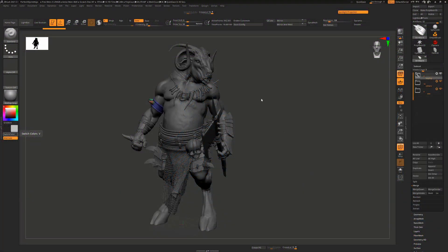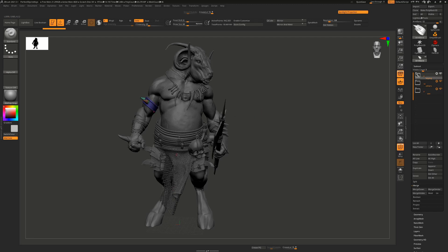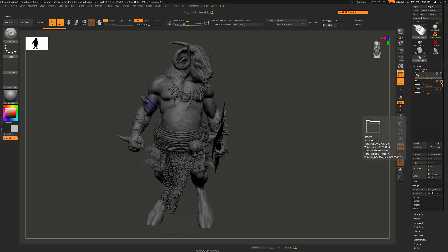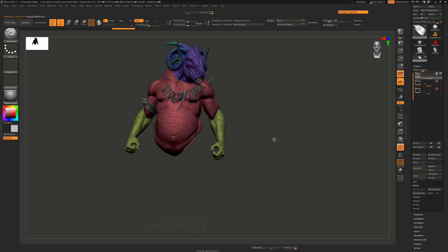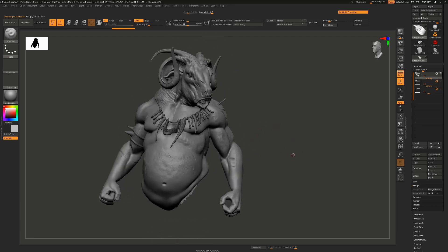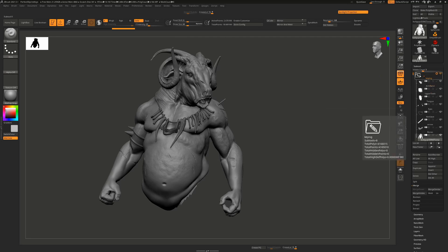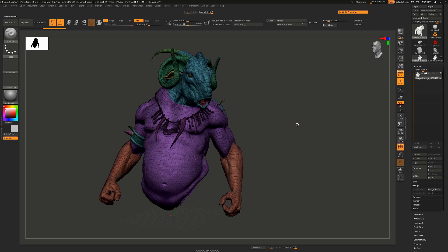I thought we'd go through how to get perfect cuts on a model for 3D prints — razor sharp lines for registration keys. This character here is very dense with a lot of stuff on him and isn't particularly set up for 3D printing, so I'm going to take off some parts and work on the top half. I'll hide some pieces, and once we have everything we want visible, we need to make that into one mesh. I'll go down to Merge and say Merge Visible, which creates a new subtool with all of those as one.